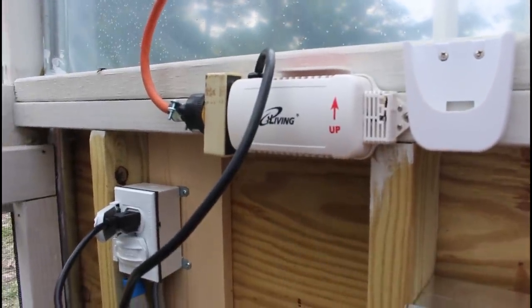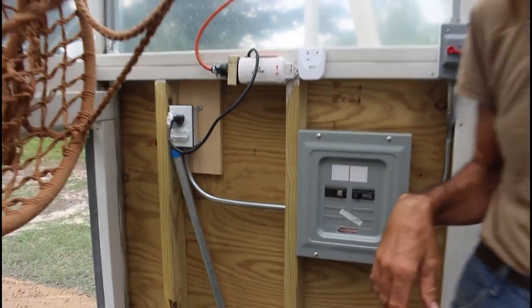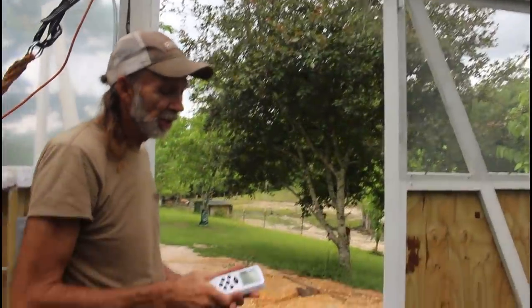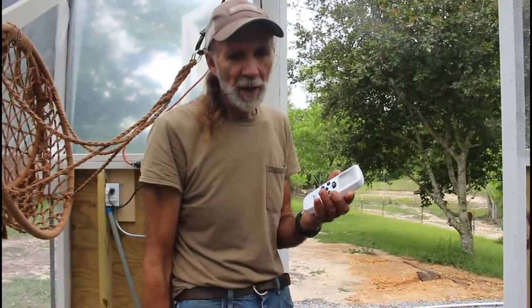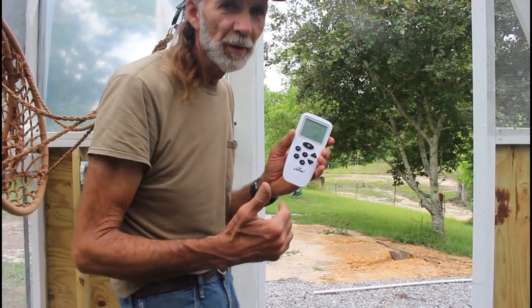It's thermostatically controlled and hooks into an electrical outlet over here to the side. The fan is a louvered fan that actually fits up into the top of the greenhouse because we have to set it based on the attic temperature of the greenhouse. The monitor in my hand right now says that the attic temperature is 83 degrees. It is set at 83 degrees — it will not come on until it gets above 83 degrees. I'm going to drop the temperature down below 83 degrees and show you what it actually looks like.